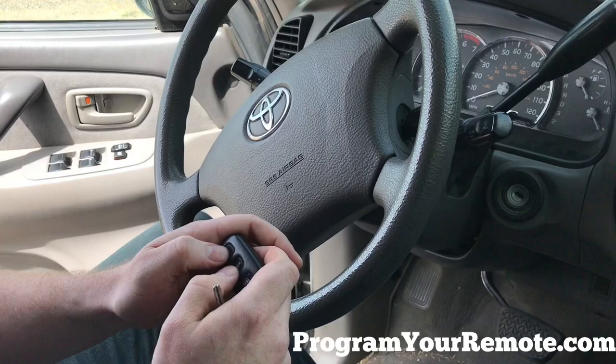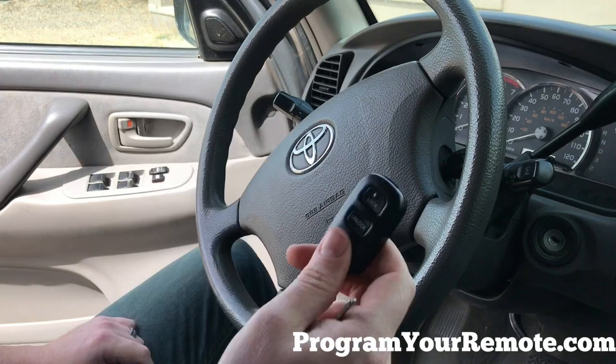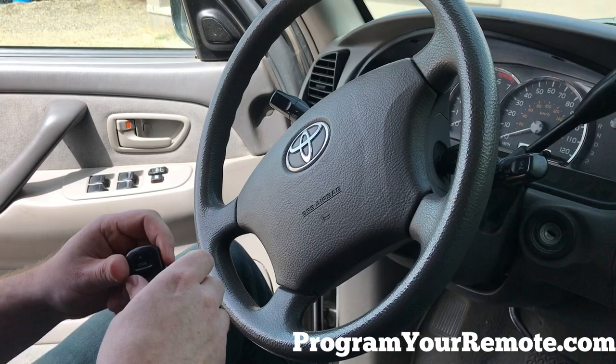Grab your remote and press the lock and unlock button at the same time. Then press just the lock button for about two seconds. The door lock will cycle, indicating this remote has now successfully been programmed.